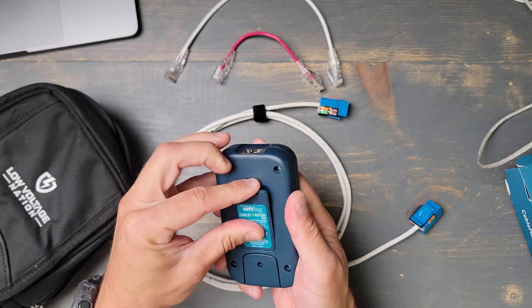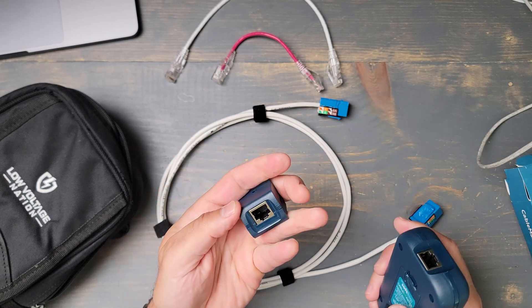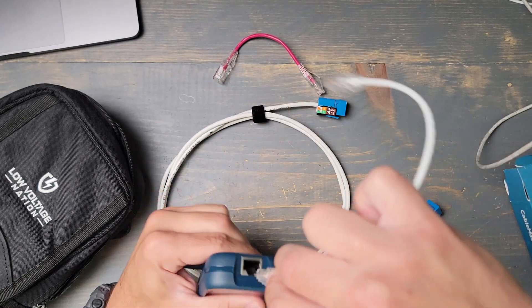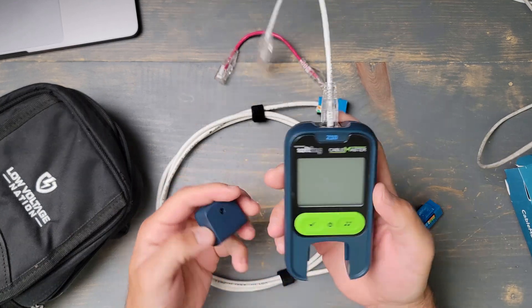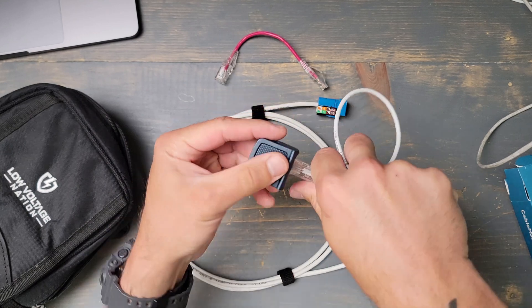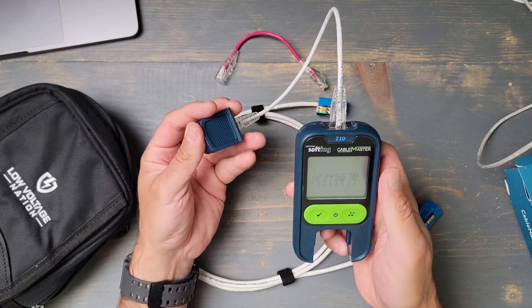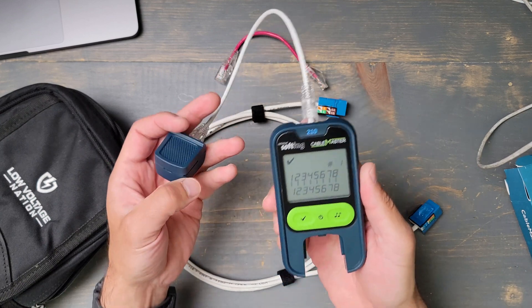It has a remote for testing, and let's just quickly try a patch cable. And there it is — it's that simple.